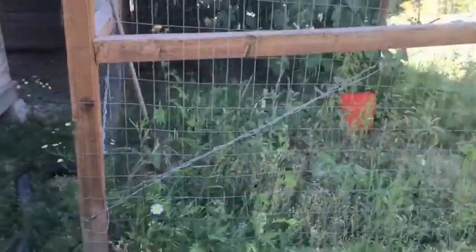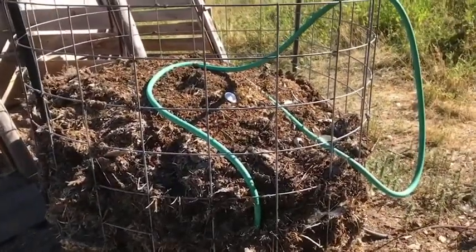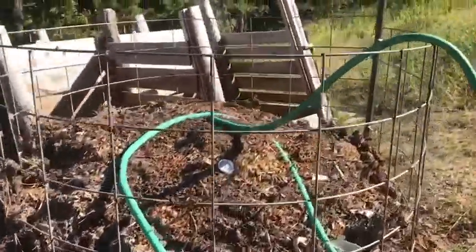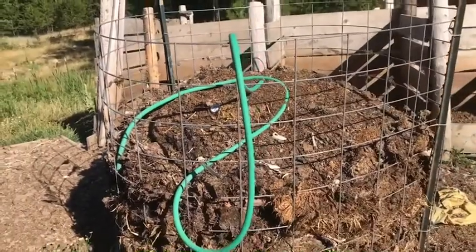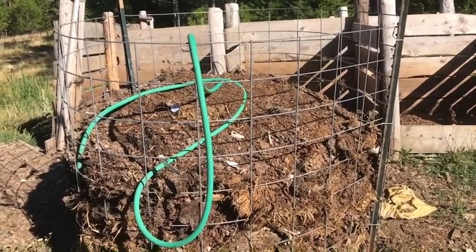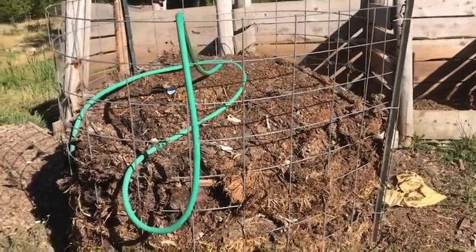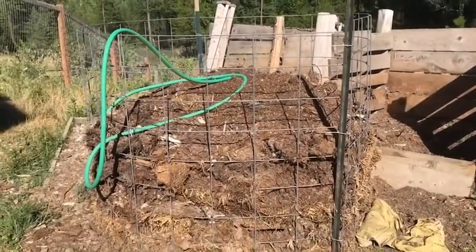That covers the update. The last thing I'll say as far as the compost pile and getting hot water out of it — I want to hear your ideas. What types of experiments would you like to see us perform here on the Prepared Homestead? Wacky ideas, crazy ideas — we're willing to try just about anything. So if there's something you want to see experimented with, let us know and we'll give it a shot.